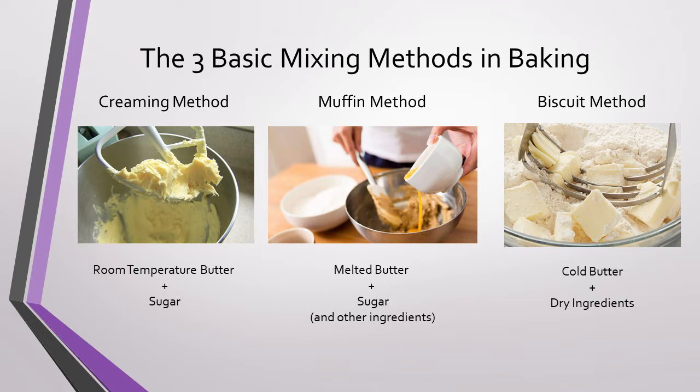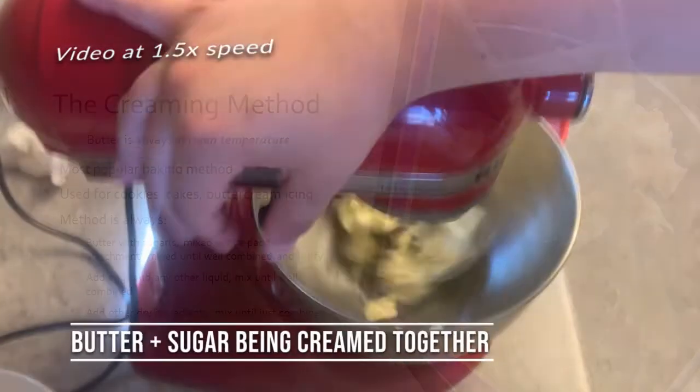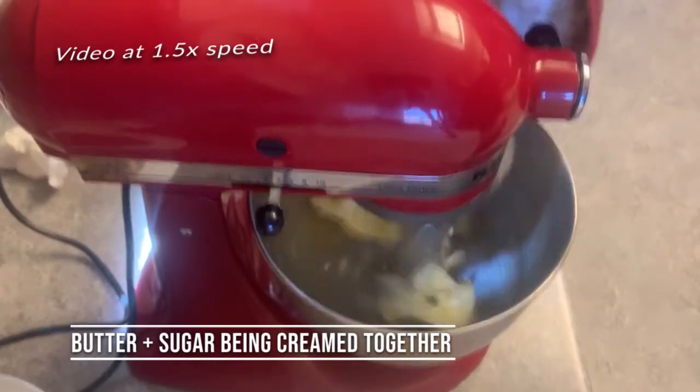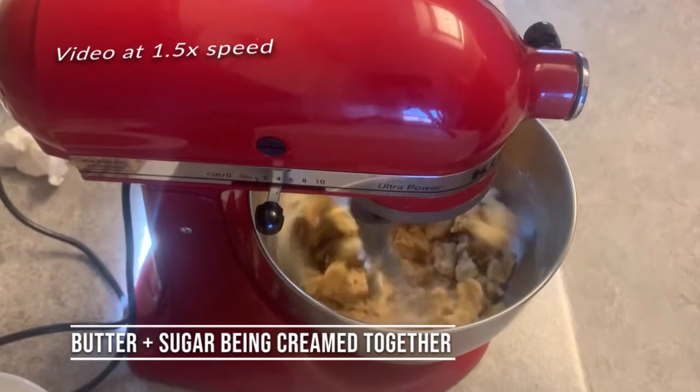Let's dive into a little bit more detail starting with the creaming method, the most commonly used method of mixing and baking. The creaming method is used for cookies, cakes, buttercream icing, and a variety of other baked goods. The method is always the same. First you mix your butter with your sugar with the paddle attachment mixed on medium high speed until the mixture is well combined and fluffy.